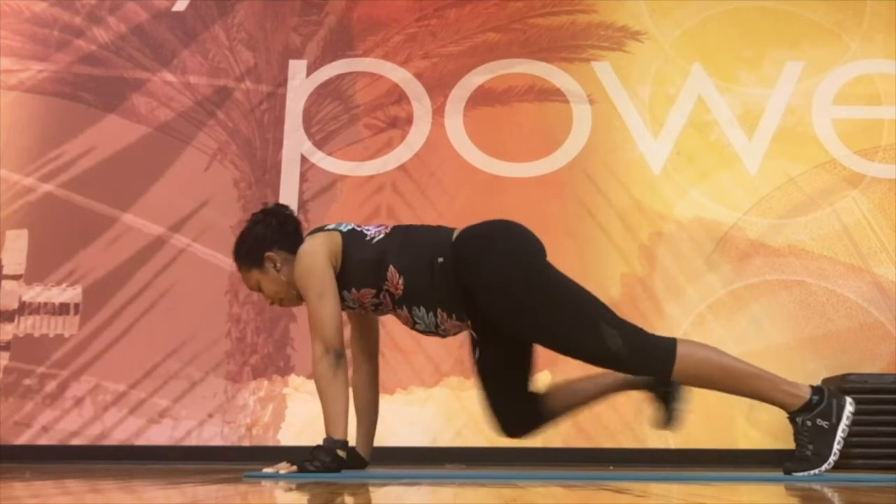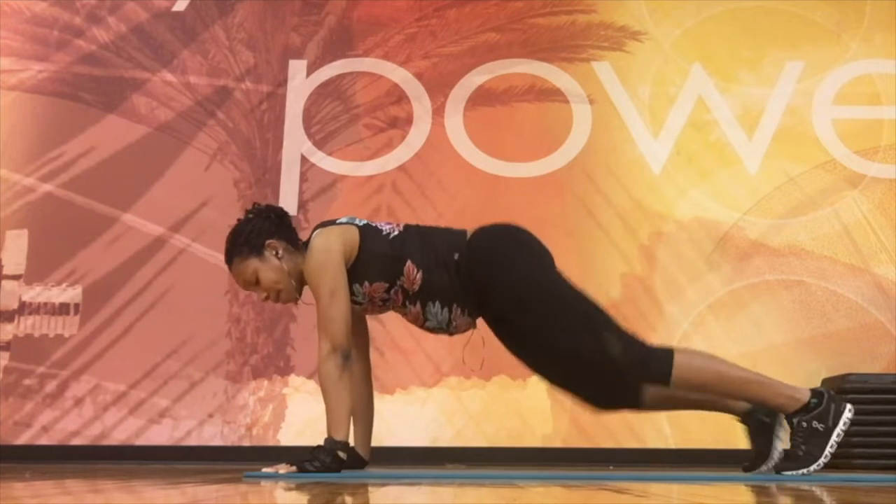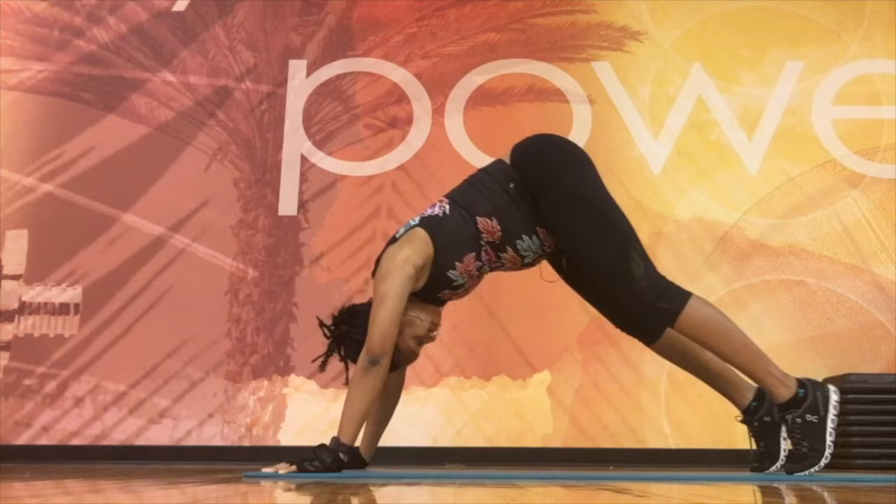Do these in whatever order you like just to warm up the body. Make sure your wrists are warmed up and go at a slow pace — no need to go fast, after all you're in your third trimester, so take it easy.